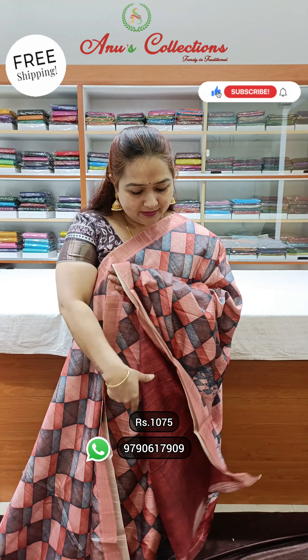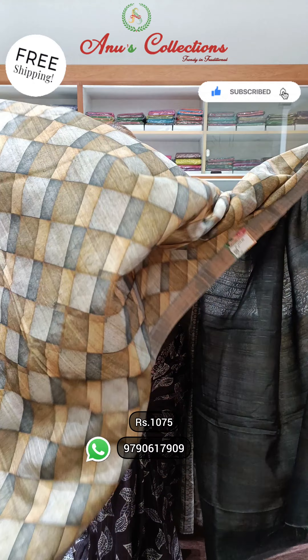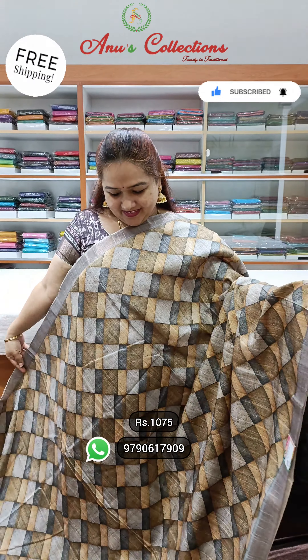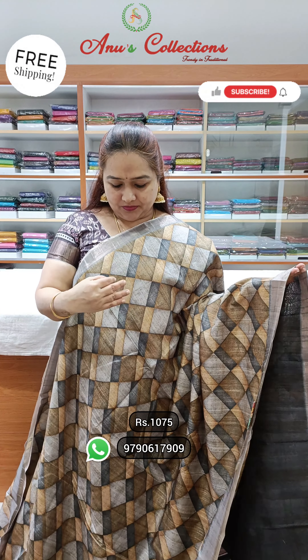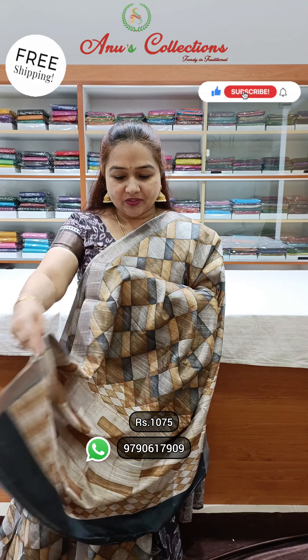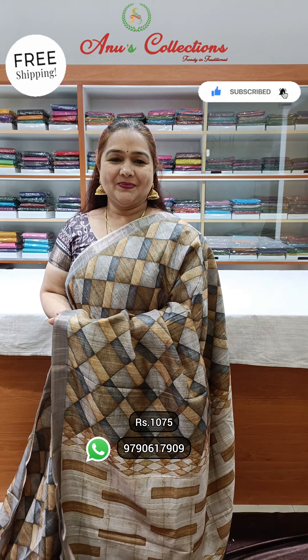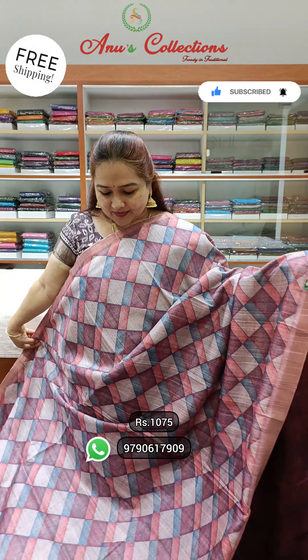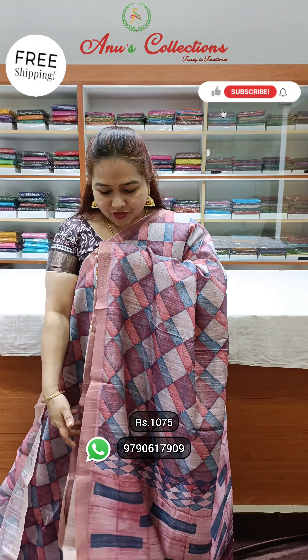And a lovely blouse. Maroon color blouse. Wonderful color. Very beautiful mati colors — lovely peach, blueish grey, and a wine shade. This is pallu. And a dark wine shade.